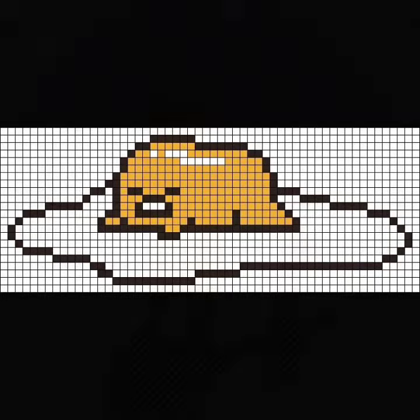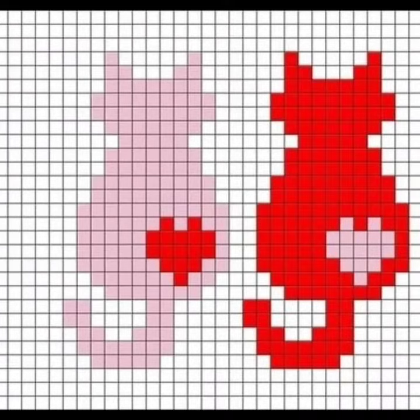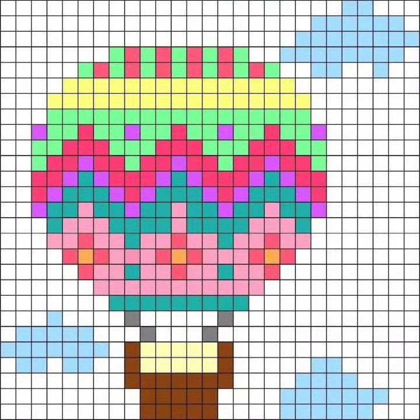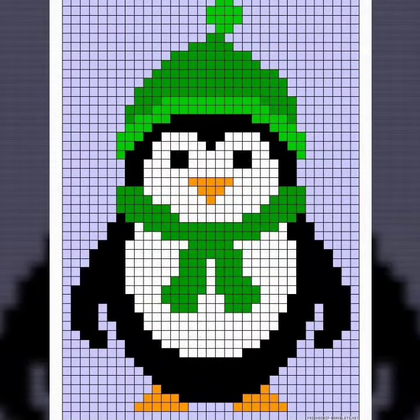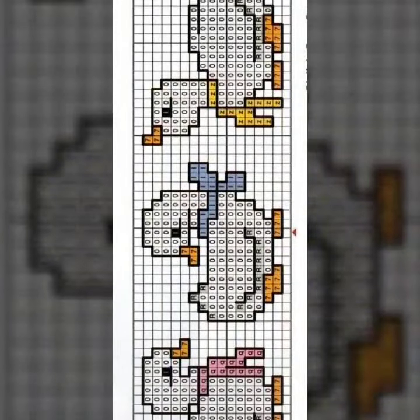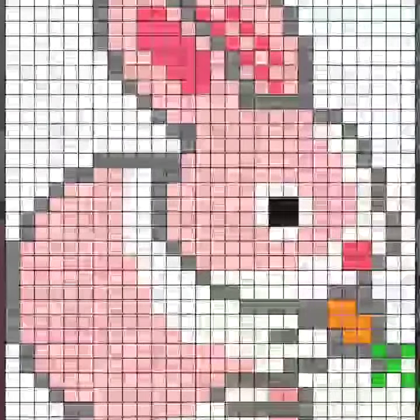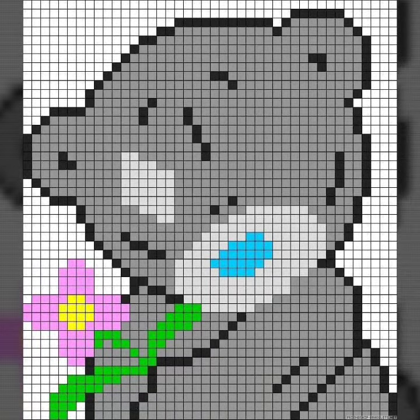Hello friends, welcome back to my channel. I hope you will be fine and enjoying life with your family and friends. So dear friends, let's get into the video. I am back again with the most demanding, attractive, and amazing collection of cross stitch printed pattern designs and ideas — different colors, different designs, different ideas. I hope you like this collection. Cross stitch is always beautiful, expensive, and trendy.